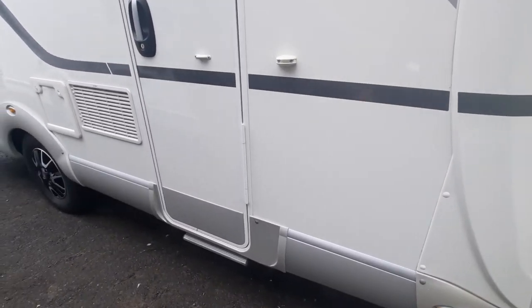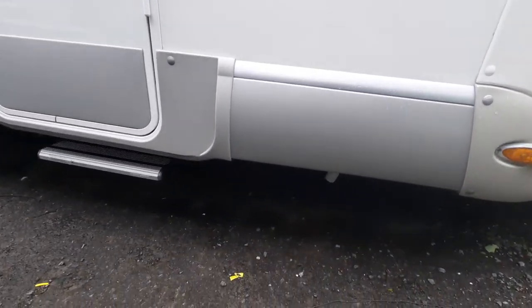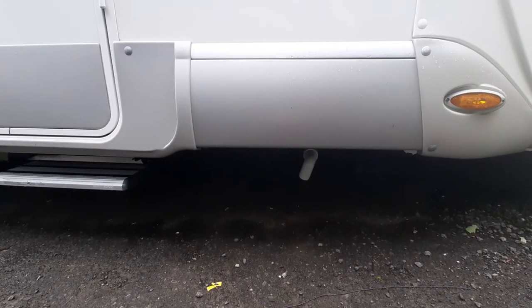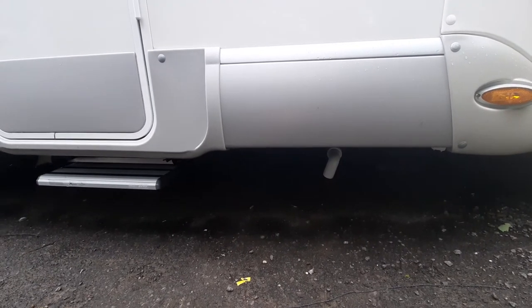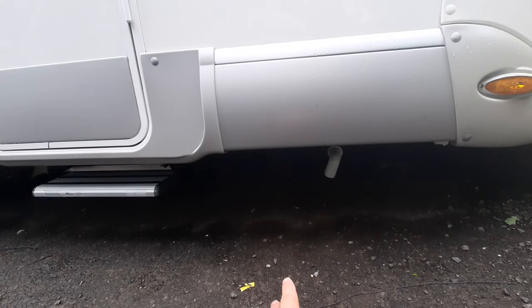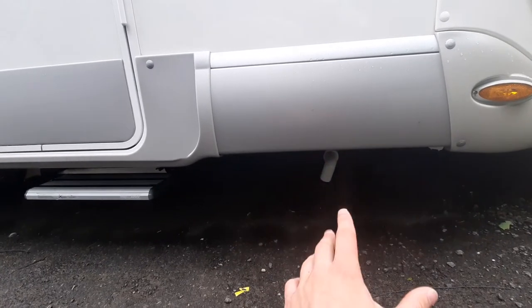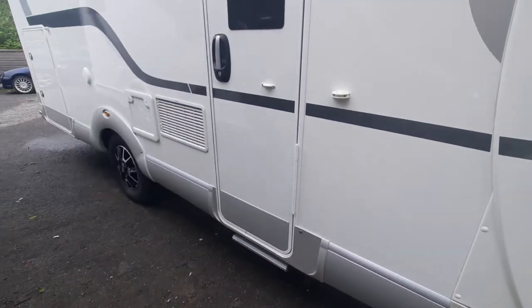Moving down, you'll notice you've got your step into your habitation area. Just quickly, you can see that you've got a pipe underneath here — that's for your fresh water tank. You've got drain-down points throughout the vehicle. You've got your frost protection valve, which is your boiler drain-down. You've then got your fresh water drain-down and your waste water. Your fresh water drain-down is done from the inside of the vehicle, which I'll show you when we get inside.